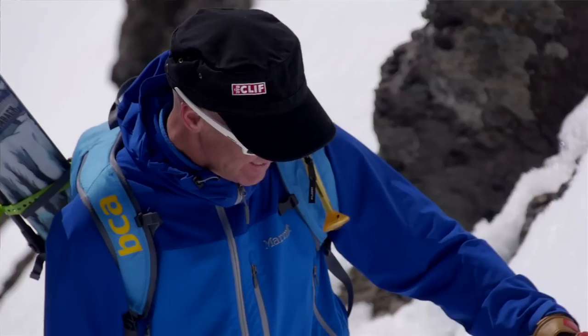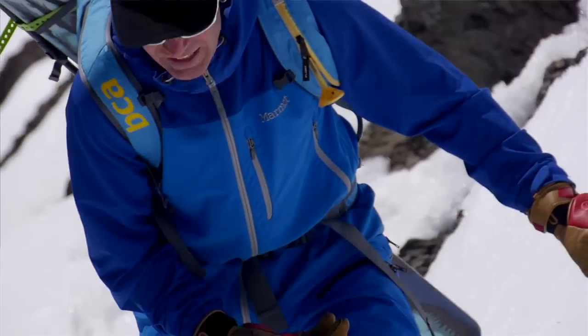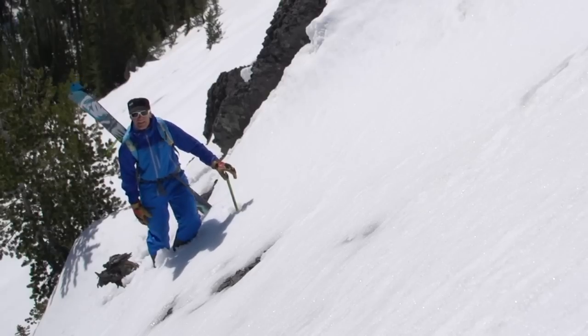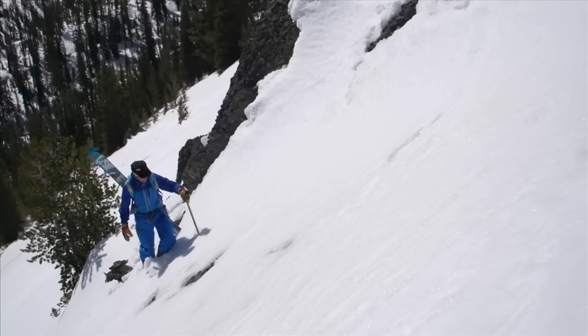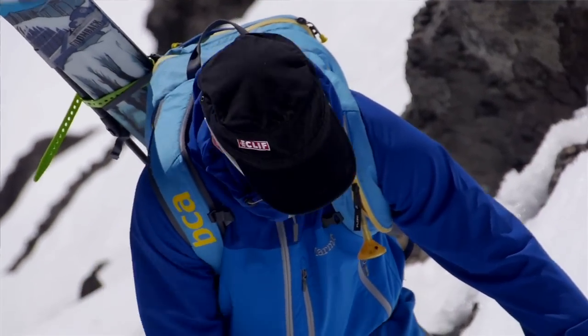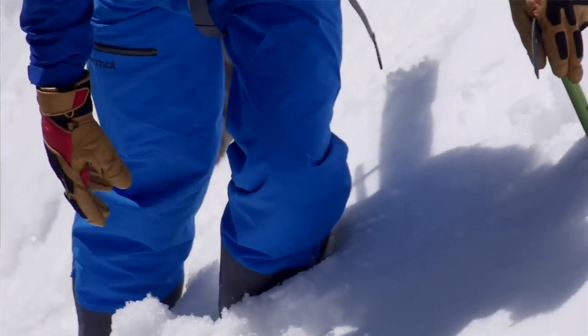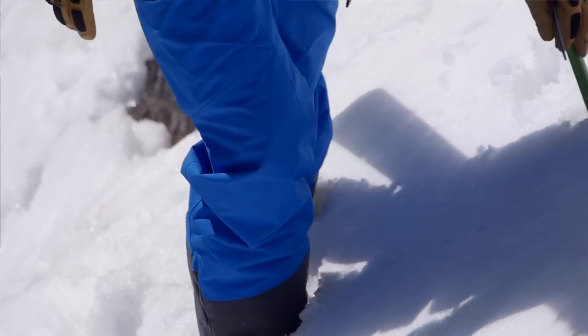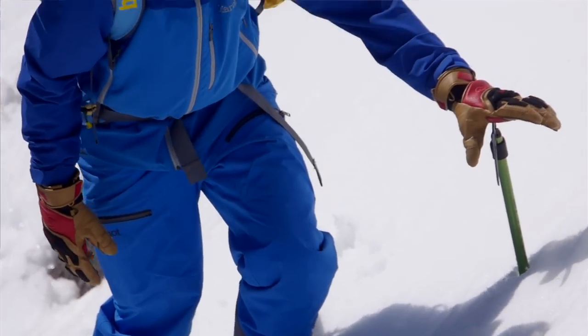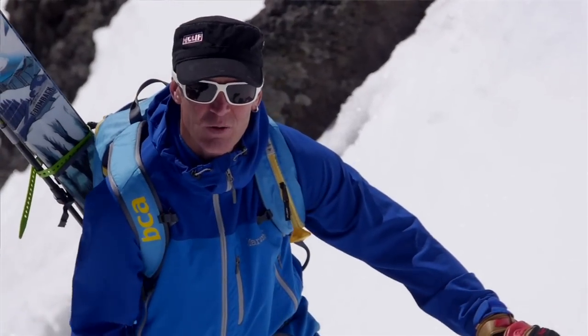The axe always goes in the uphill hand, and you want to move the axe when you're in a position of balance — standing with your downhill leg straight and uphill leg bent. When you're walking with an axe, the axe gets moved first. You're in a position of balance, three points, really stable. Take your first step, second step, then move the axe. Repeat that pattern all the way up.